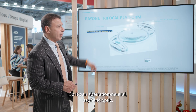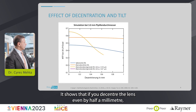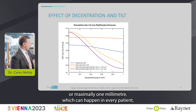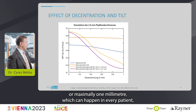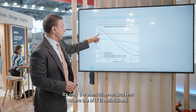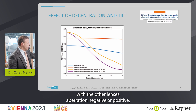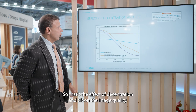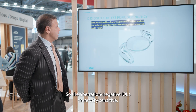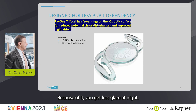It's an aberration neutral aspheric optic, and this is key. A very interesting slide shows that if you decenter the lens by even half a millimeter — or maximally one millimeter, which can happen in every patient — it's only the aberration neutral lens where the MTF is maintained. With aberration negative or positive lenses, vision quality plummets. Aberration negative IOLs were very sensitive, and the Rayner Trifocal's fewer rings also mean less glare at night.